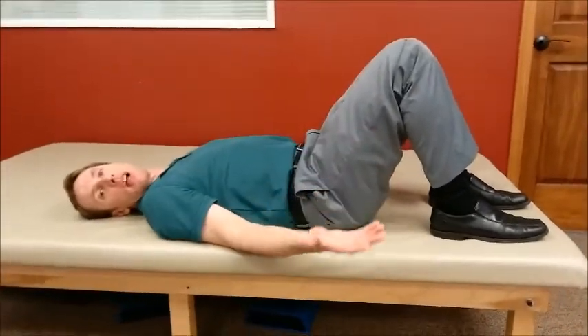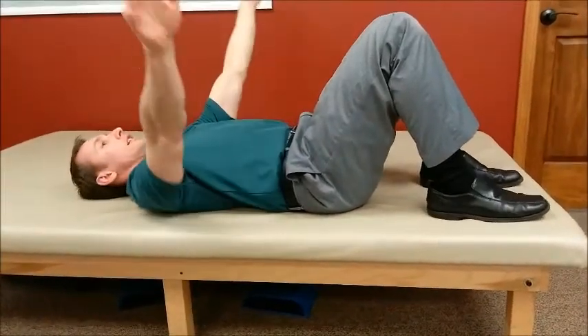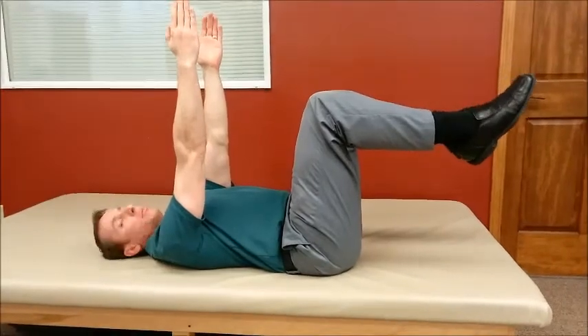So you're going to start — imagine a fly on your windowsill — you're going to be like this: 90 degrees at the hip, 90 degrees at the knee, and hold your arms up like this.